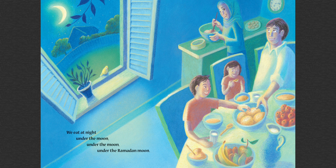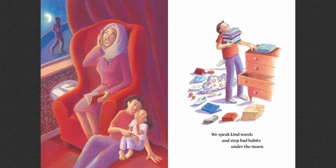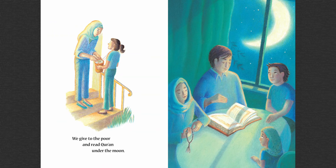We eat at night under the Ramadan moon. We speak kind words and stop bad habits, under the moon. We give to the poor and read Quran, under the moon.